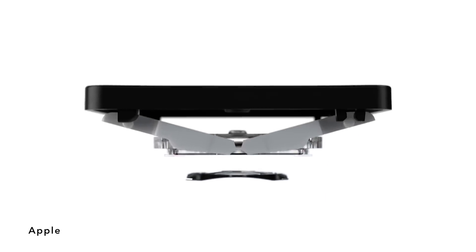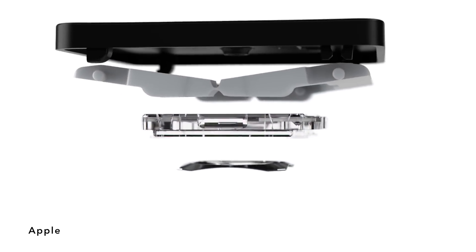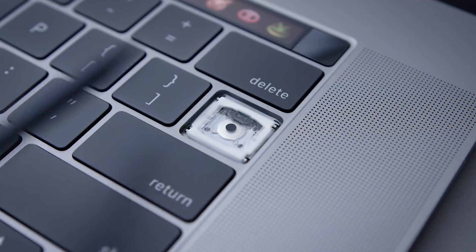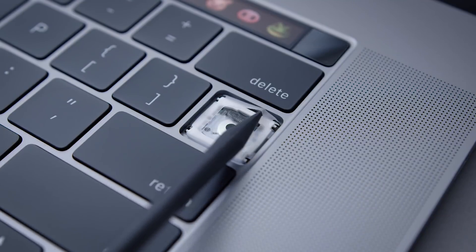What this keyboard is: it's a shift back to the original style of keyboard switch. In 2015 they introduced the butterfly mechanism, and we've seen it pan out over the past few years. It is not a particularly reliable design — they're on their fourth iteration or something like that — but this new rumored switch uses the traditional scissor mechanism.